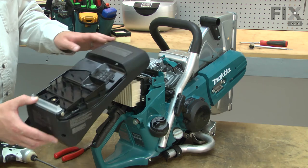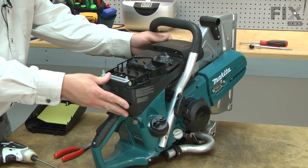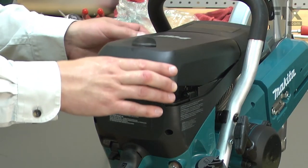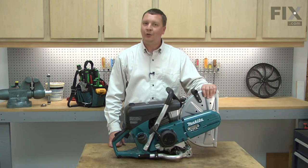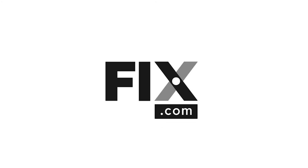Now reinstall the motor cover by sliding it into place and securing it with the screws, and reinstall the cover onto the saw. And now you know how to install a new carburetor in your cutoff saw.